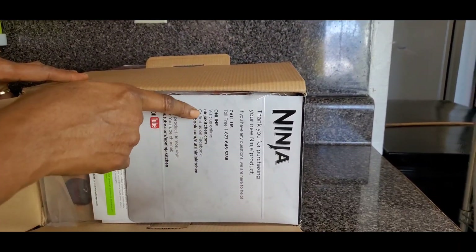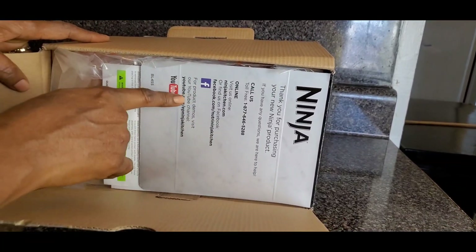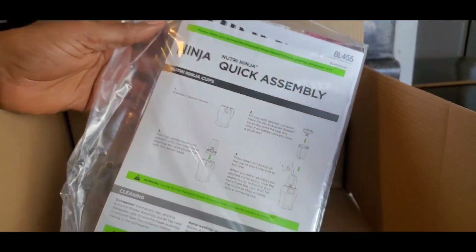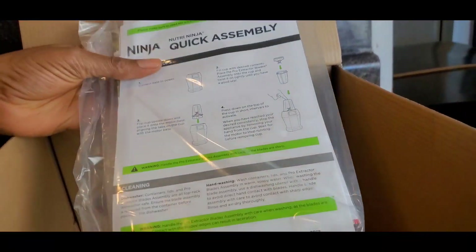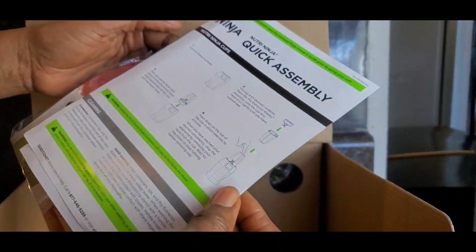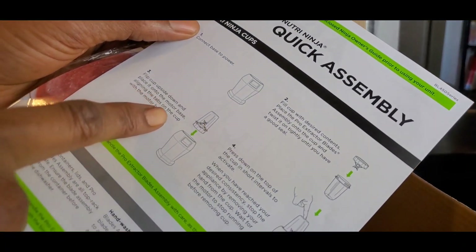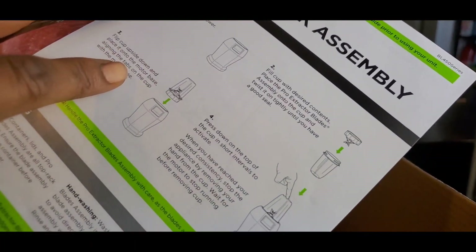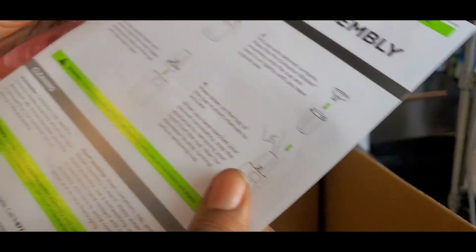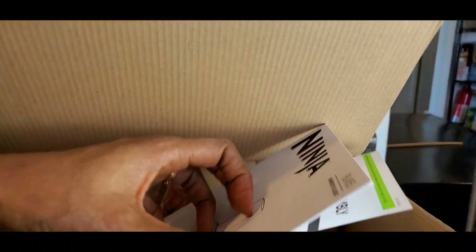They have their website, majorkitchen.com, and you can follow them on Facebook, YouTube, and more. Here we have the manual — this is the Ninja quick assembly guide. It tells you to connect the base to power, flip the cup upside down, and place it onto the motor base — basically how to use it.